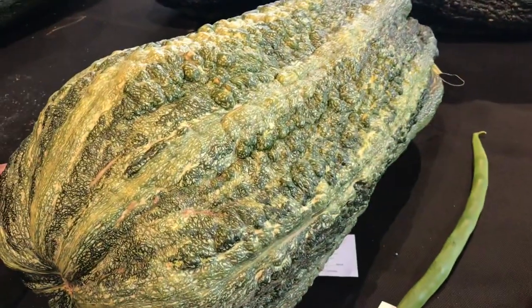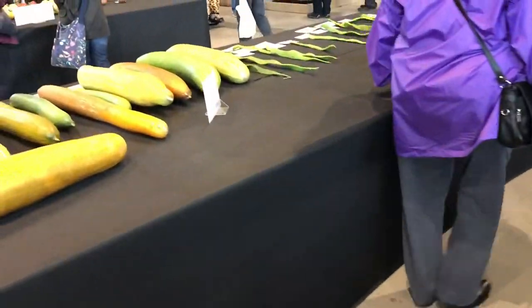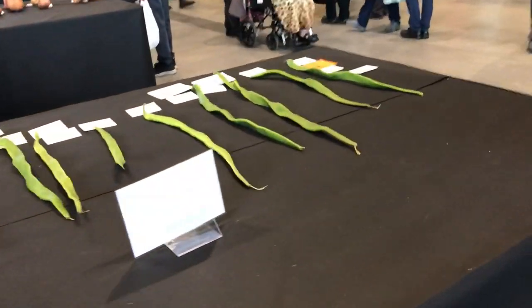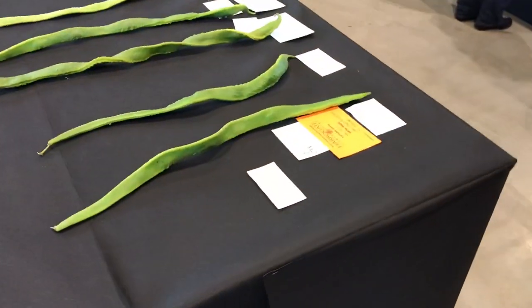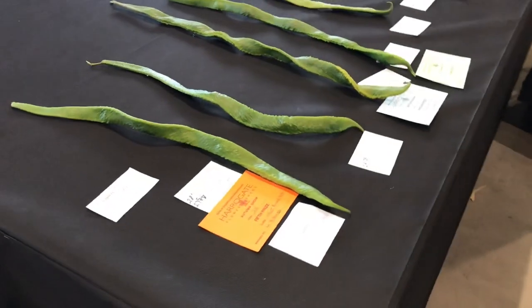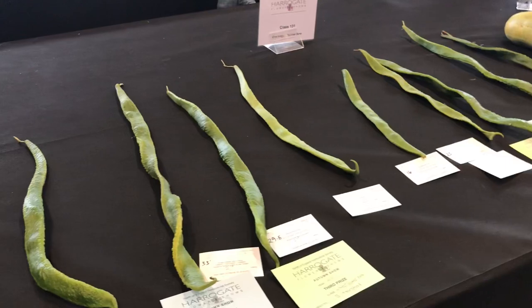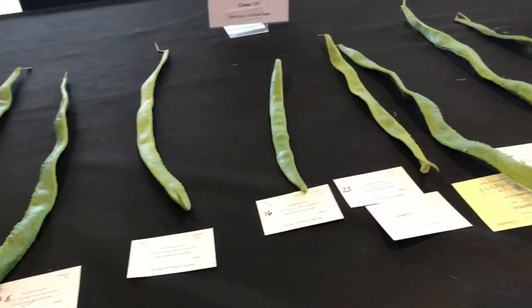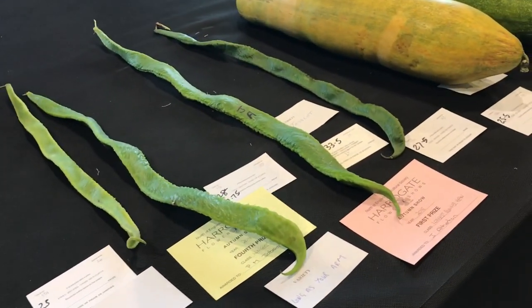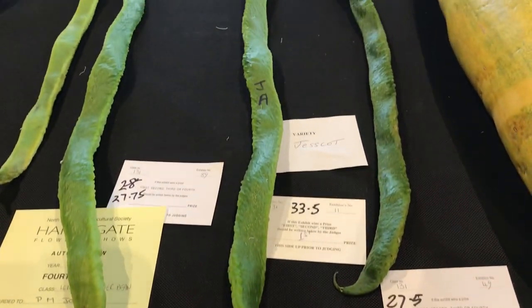These are the long runner beans. Moving on to the big marrows again - these are absolutely huge, they'd have to be trailered in. There's the runner beans like I was mentioning before. These are really long - I mean the world record was 33 or something. These are about the length of the arm and on the labels there: 29 inches, 23 inches, 33 and a half inches. They're really long runner beans. Not really my cup of tea but it's nice to see how long they can actually get.